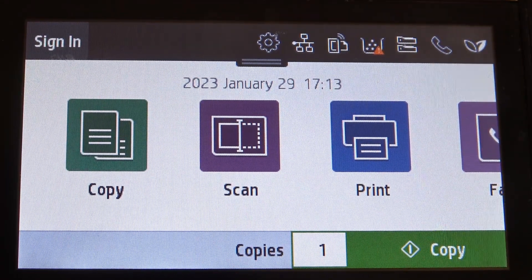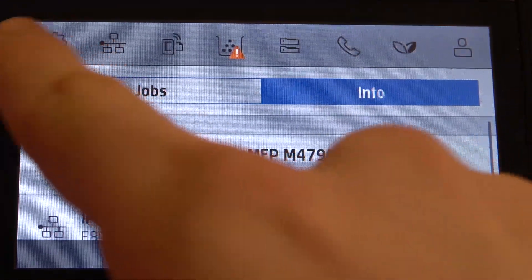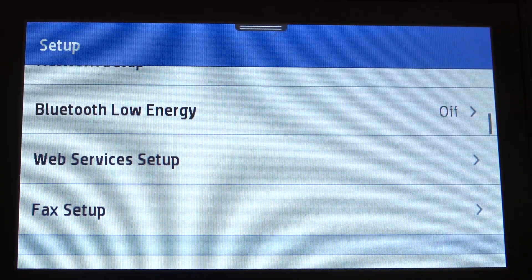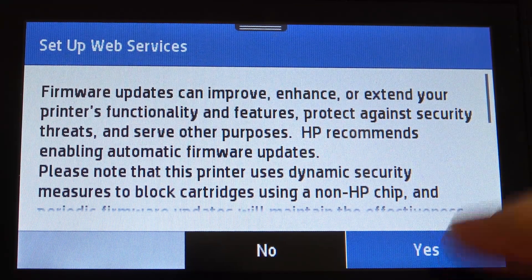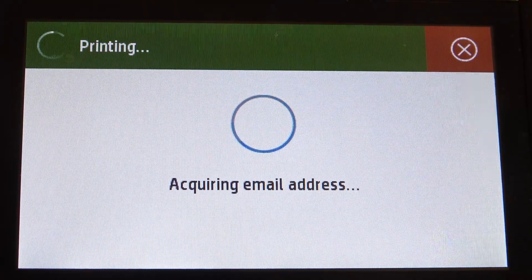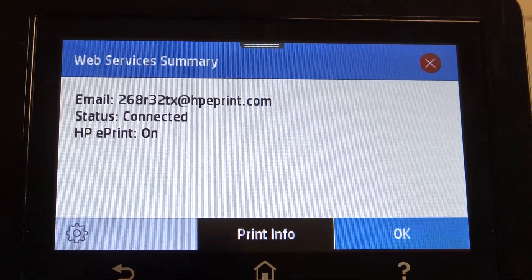If you want to enable web services, first open the control panel, then open Settings and scroll down to find Web Services Setup. Click Yes to set up web services and wait a moment while it configures.